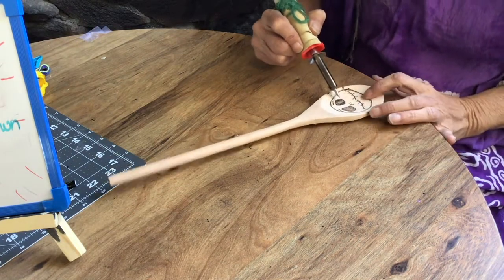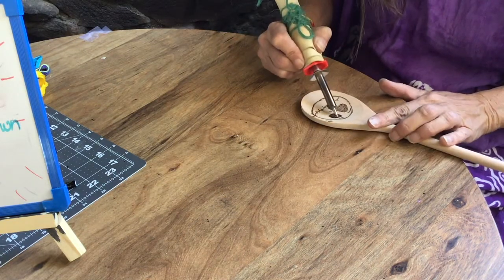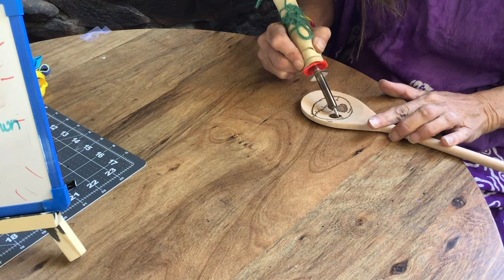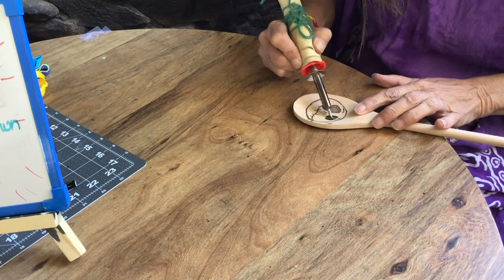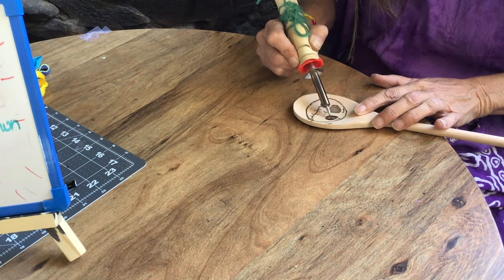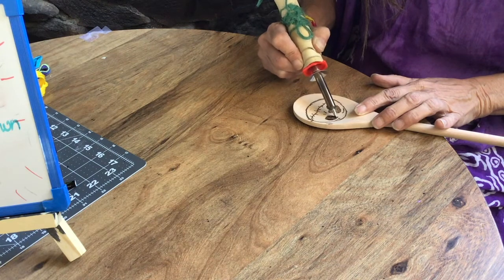You want to take your time and plan out your design, because once you burn it it's burnt — you can't take that back off, you can only add to it. So plan out your design. I like to draw mine out with pencil first; it gives me a good way to start.